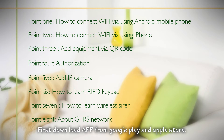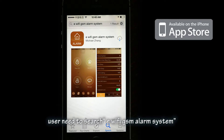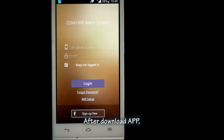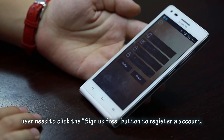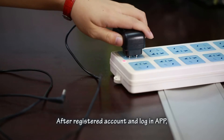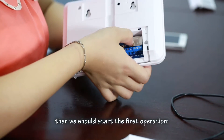First, download the app from Google Play and the Apple App Store. On the Apple Store, users need to search 'eWi-Fi GSM alarm system'. On Google Play, search 'Wi-Fi GSM alarm system'. After downloading the app, users need to click the 'Sign Up Free' button to register an account. To avoid forgetting the password, users can reset it using their email address. After registering and logging in, we start the first operation.